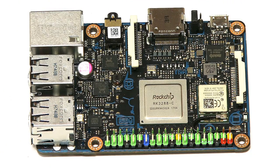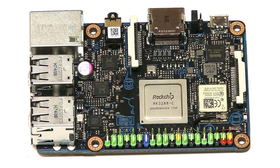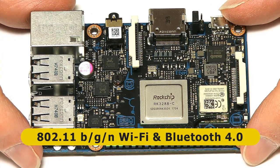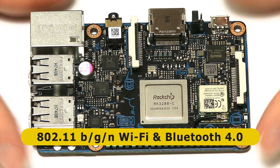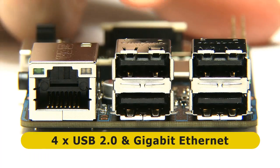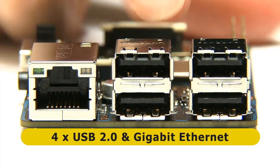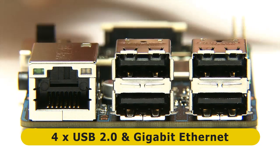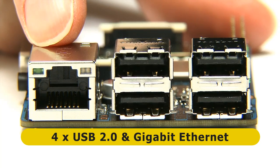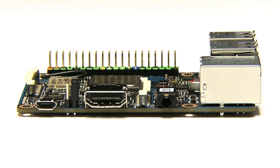The Tinkerboard S has 2 gigabytes of DDR3 RAM, compared with 1 gigabyte of DDR2 RAM on a Raspberry Pi. It is also equipped with onboard Wi-Fi and onboard Bluetooth. Looking at the end of the board, we're in familiar territory with four USB 2 ports — sadly no USB 3 yet — but we do have gigabit Ethernet, and the Ethernet socket doesn't share any bandwidth with the USB ports.